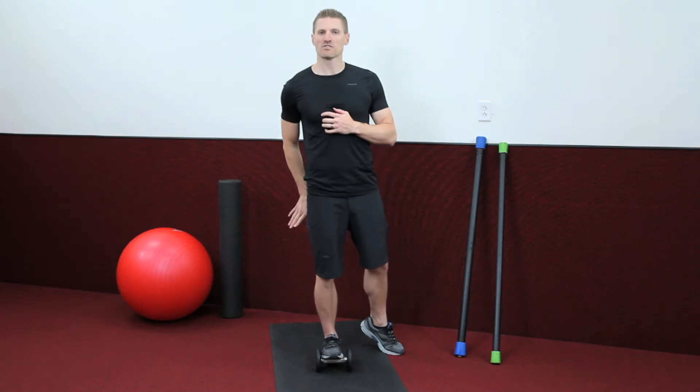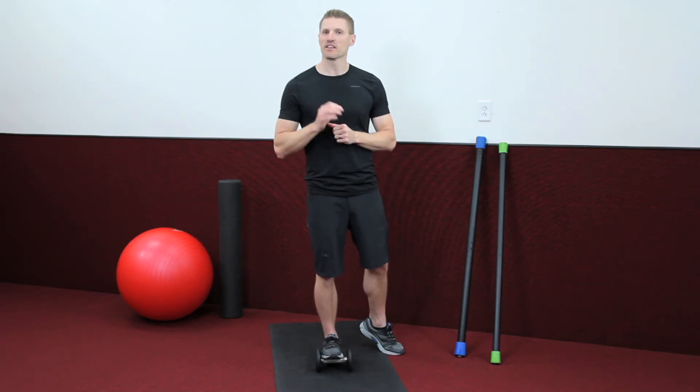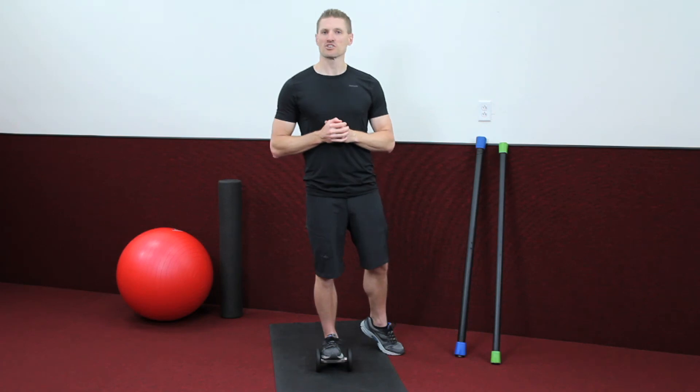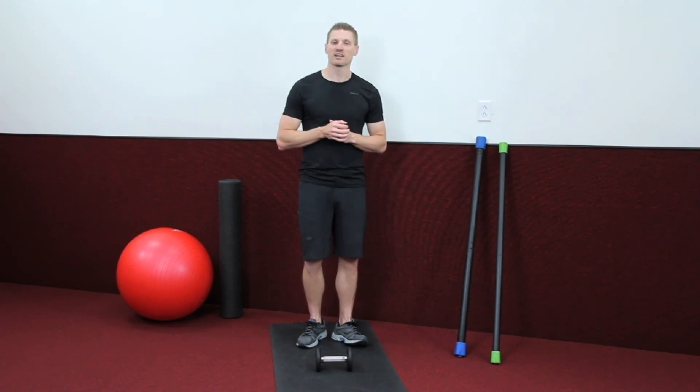Make sure that as you do this, if you're not quite getting a good stretch in the calf, adjust your foot at a slightly different angle. That will definitely help you get a much better stretch as you go through this. And let's go ahead and come out of it. And that there is our calf stretch.